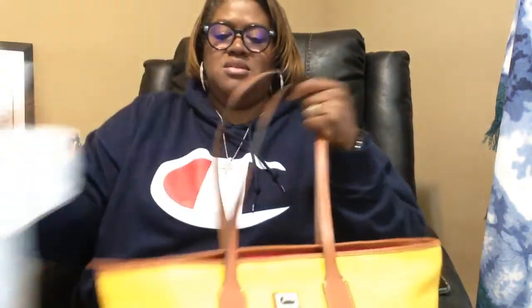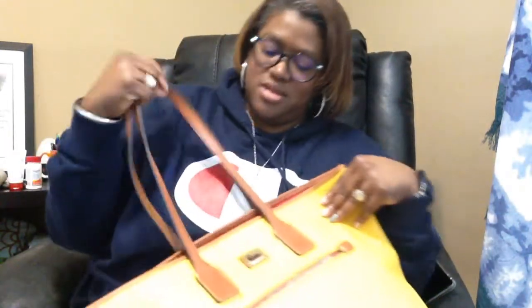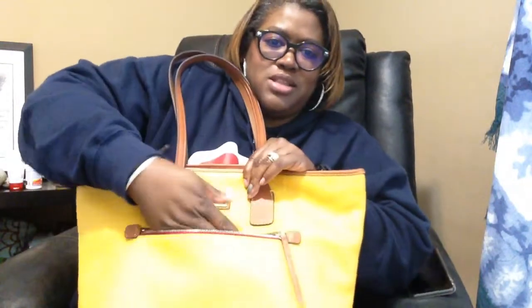It has a set of colored handles — I think these are about a nine-and-a-half or ten-inch handle drop. It does have feet, and it's pebbled leather that is soft — actually softer than the Ashton tote.